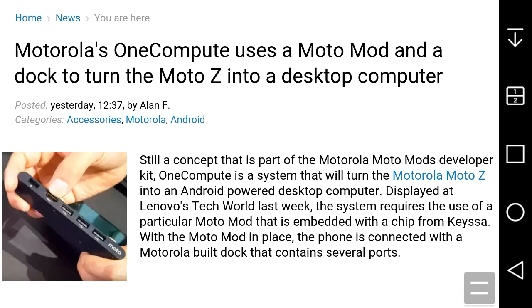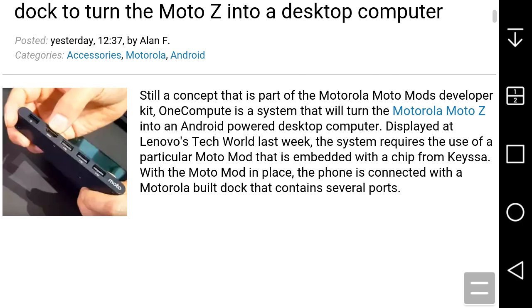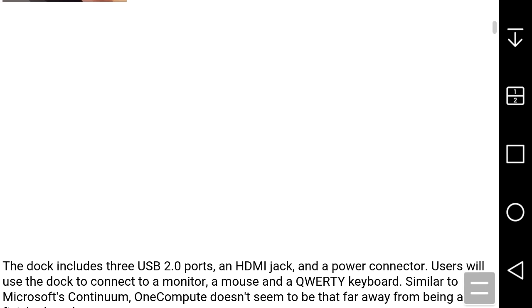I'll probably link to that video as the third link in this video description. My video on that will be the third link, and the video on OneCompute will be the second link. It's pretty cool guys.